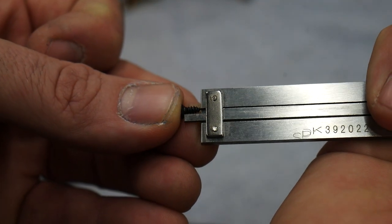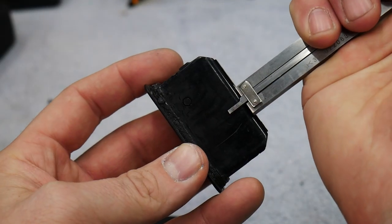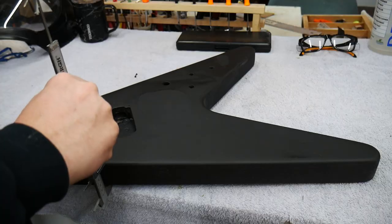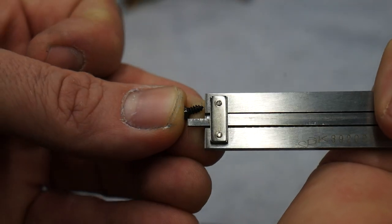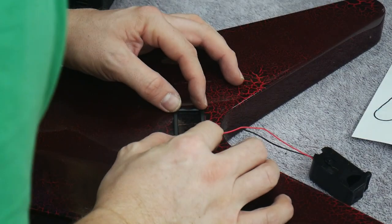There are also a couple of screws that come with the battery box that we'll need to screw through the inside of the guitar — but again you need to double check the depth of the box, the thickness of your guitar, and the length of the screw to make sure the screws aren't going to come through the top of the guitar. The battery box comes with two wires and they'll be wired up exactly the same as a 9-volt battery — the red wire goes to whatever components you're powering and the black wire goes to your ground.